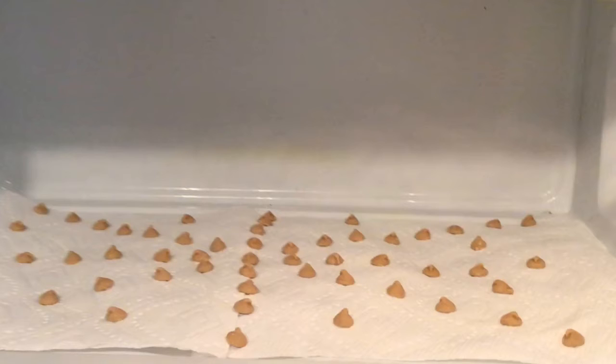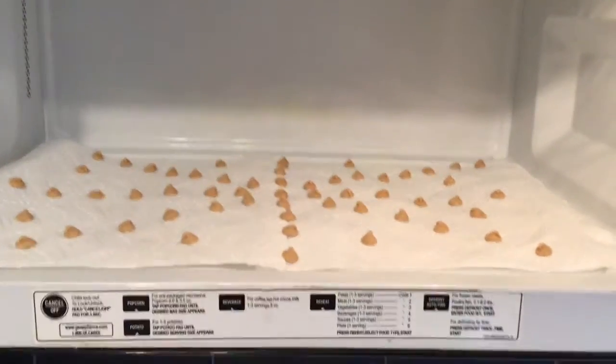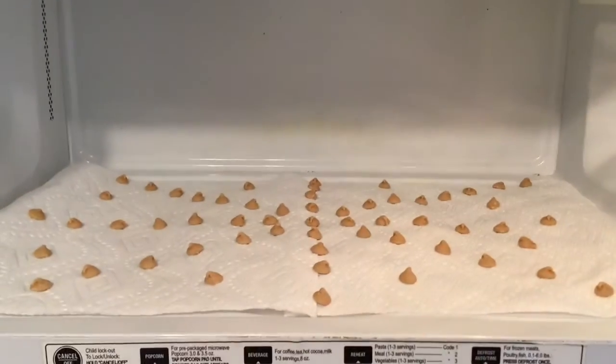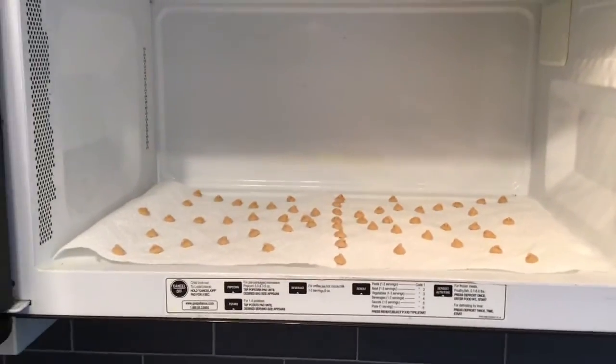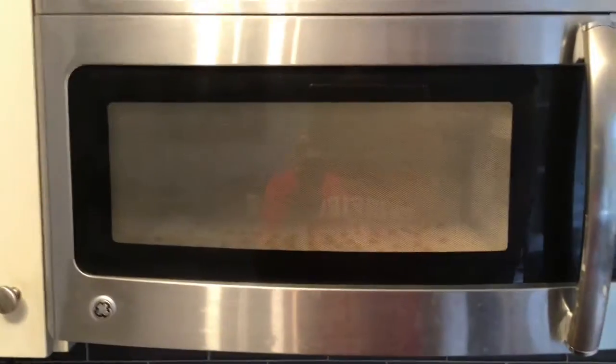The first set of experiments are done with the rotating dish removed from the microwave. This is the way microwaves used to work — you just put your food in and it would cook. These microwaves still exist; in fact, there's one in the teacher's room. We've got a big pattern covering the depth, the width, and a couple of diagonals. The rotating dish is out — let's close this up and run it for 30 seconds.